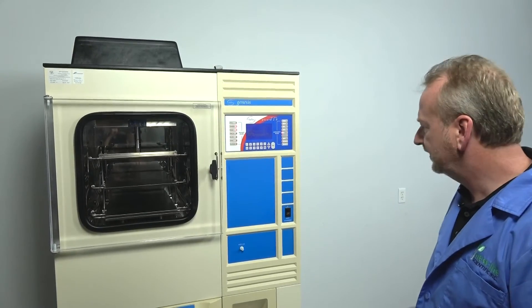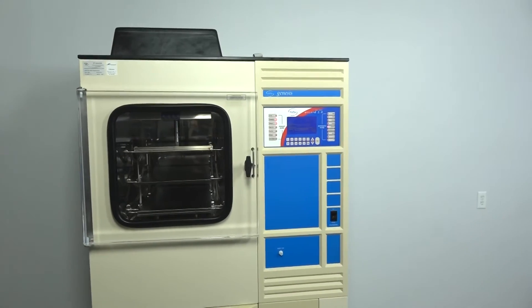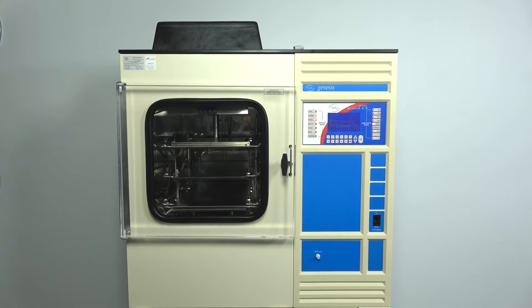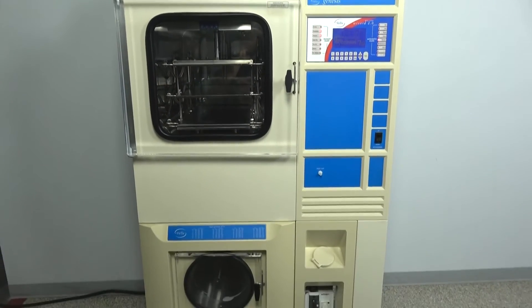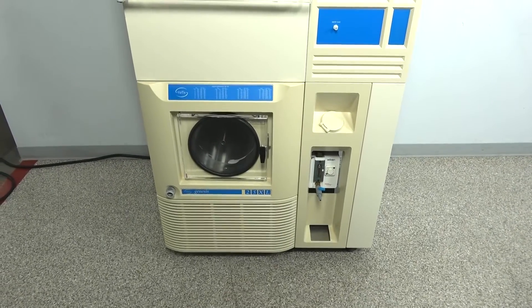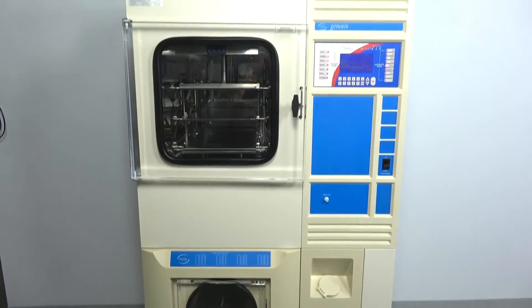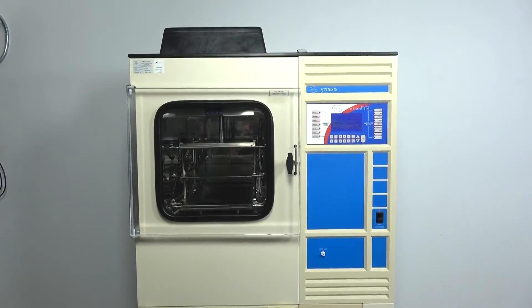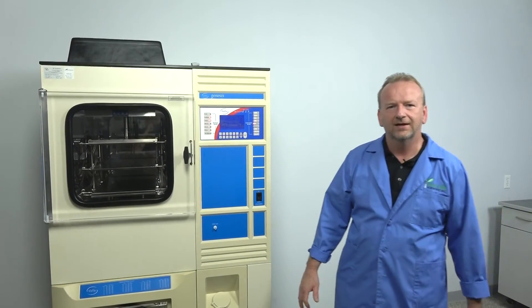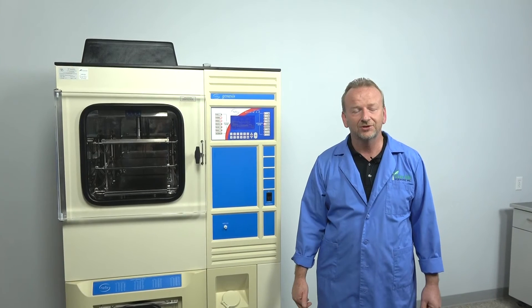We're really accustomed to these machines and we deal in bench top models and upright Genesis units — we're very experienced with them. We have a lot of spare parts and different things we offer even with these, so we're here to help. We just wanted to show you that this is a machine in excellent condition, ready to go to work for you. If you've got any questions, I'm here at New Life Scientific. This is Rich — I appreciate you watching.